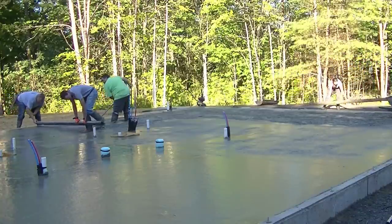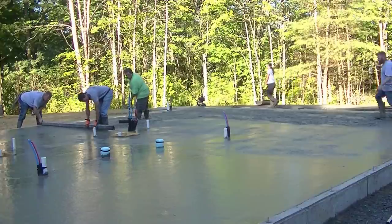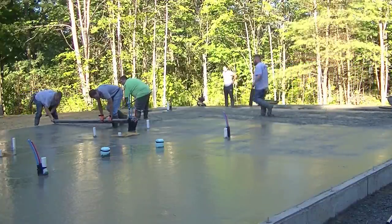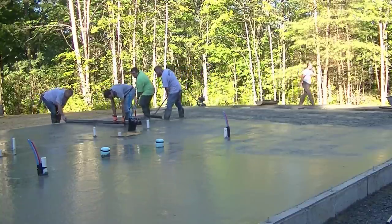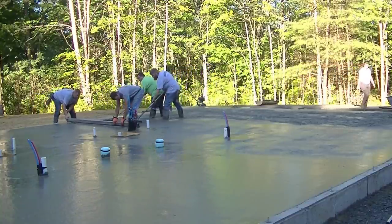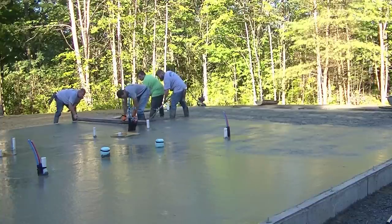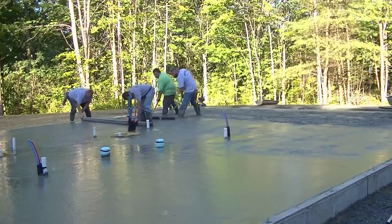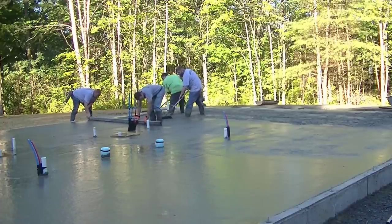We're done with that bay and jumping over to the next bay. We're hand screeding this edge because it's only about 10 feet over there and we didn't want the Screed Demon running into the pipes — it has a 12-foot board on it. So we went down a board size and hand screeded to show you the difference between hand screed and power screed.